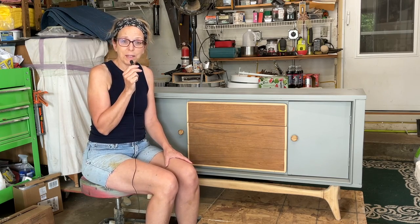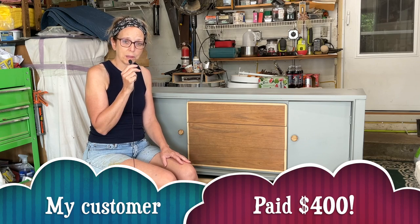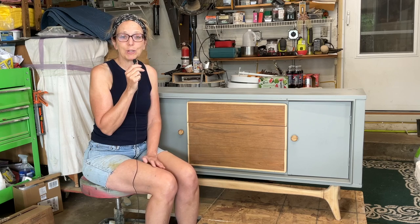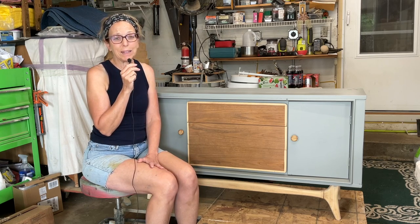It disappoints me to see that someone sold this on Marketplace in the condition that it's in. At any rate, I am here to fix it, refinish it, and make it look new again. Stick around.